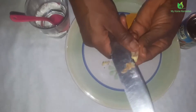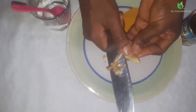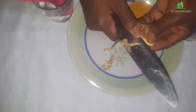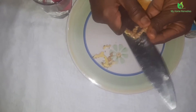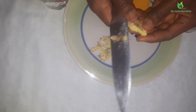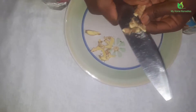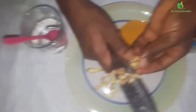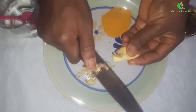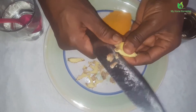This is me cleaning my ginger. I'm going to grate it. Ginger has sand, so you have to be very careful and make sure you wash it properly to get rid of the sand that's always on it.